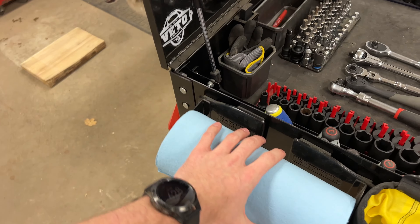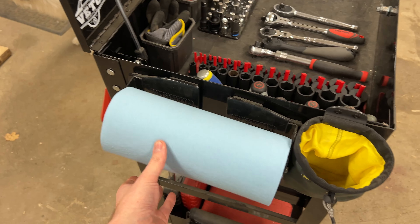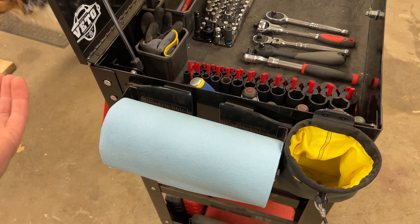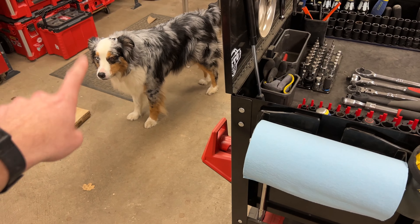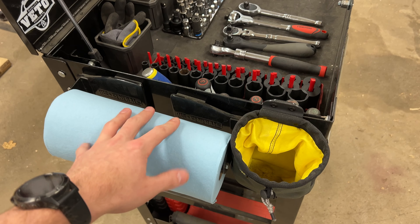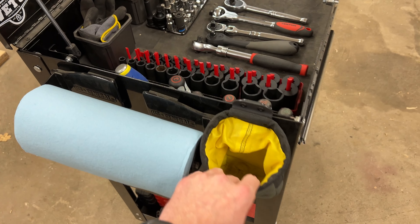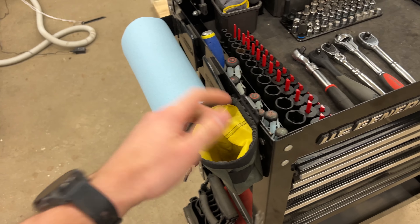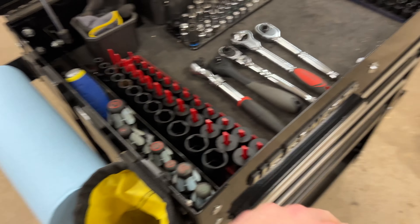I've been avoiding doing this because my cart is not very loaded out, but I'll show you my philosophy and how I built mine. Starting here on the side I have the U.S. General paper towel holder.